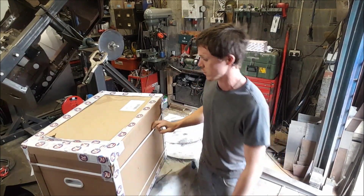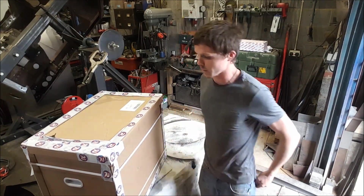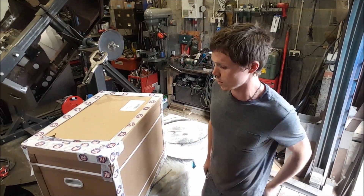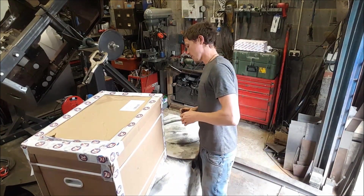First things I'll say is the packaging is sturdy enough, fairly solid stuff. It does look like it's been thrown about a little bit in transport, so we survived it — get the knife out.